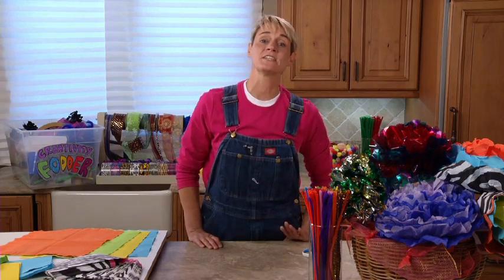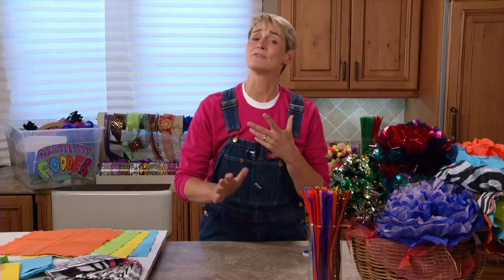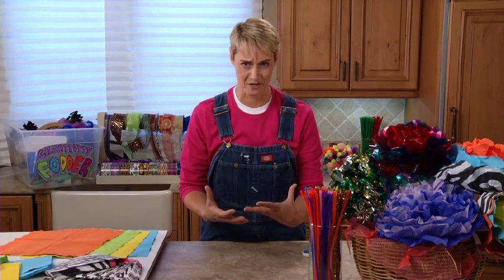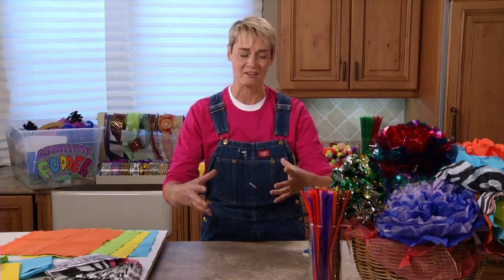Hi, I'm Sophie and welcome to my world. Today we're going to take a little twist on the paper flower. Now paper flowers are fantastic decorations, they're also great for just popping up a room with color.